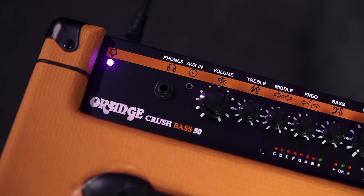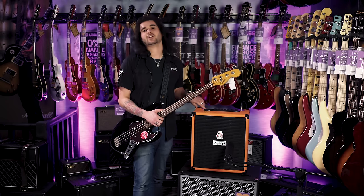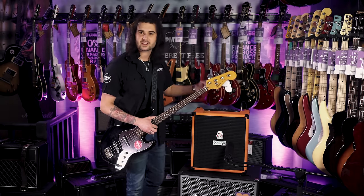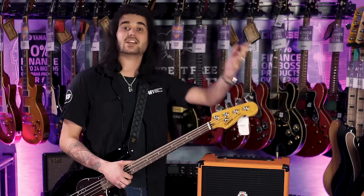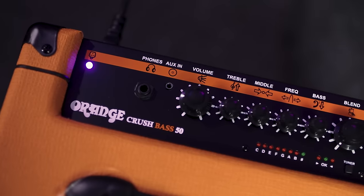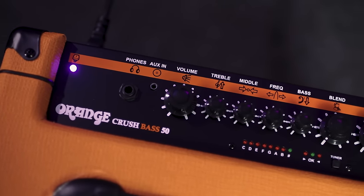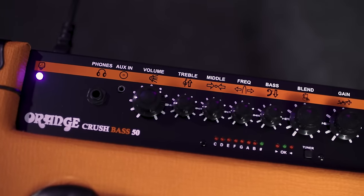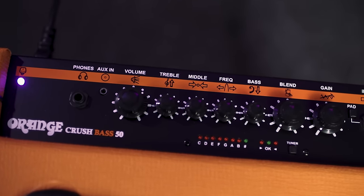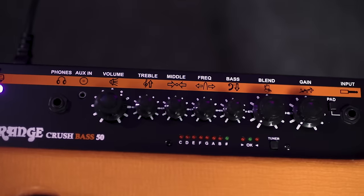The top panel is very simple. It starts with a headphone input, then the instrument input jack on the right-hand side — I always accidentally plug into the headphone socket first. Volume control, three-band EQ, and one of the knobs is a frequency knob that shifts where the mid sits — you can push it towards the high end or the low end. To the right is where it gets interesting: the gain and blend controls.